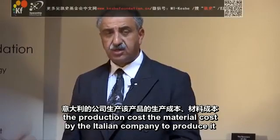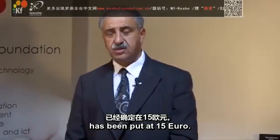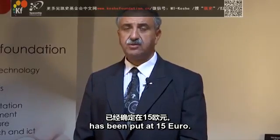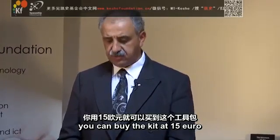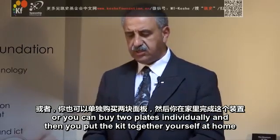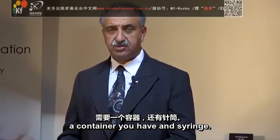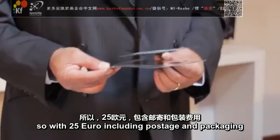The production cost and material cost by the Italian company to produce it has been put at 15 euro. You can buy the kit at 15 euro, or you can buy the two plates individually and put the kit together yourself at home — a container you have and a syringe. These two plates have been valued at 10 euro.